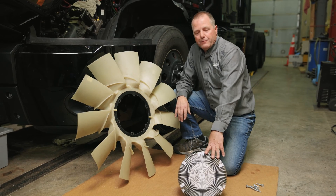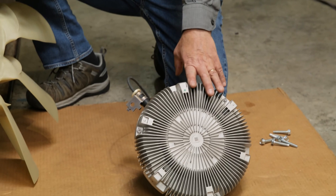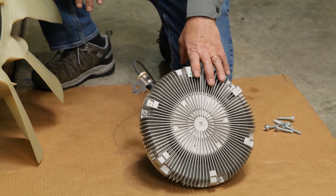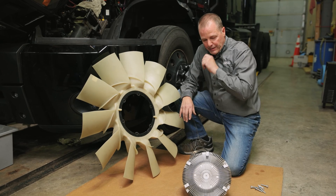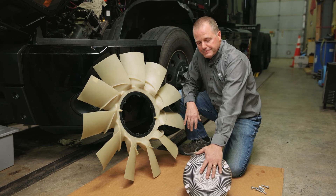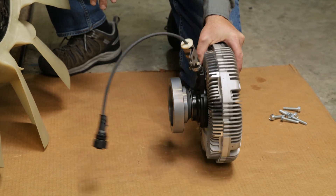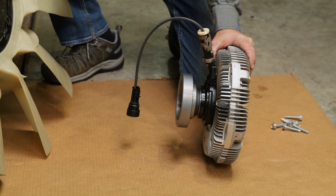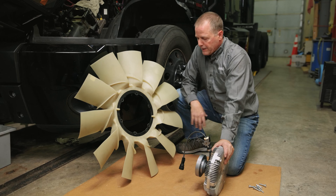Now we're ready to mount the original fan blade that came out of the truck onto the new Horton LCX 230 variable speed fan drive. This is where the main difference is: on the original fan drive, the fan mounted to the front. On the Horton, it's going to mount to the back side, but the fan will be in the exact same spot in the truck once we install it.